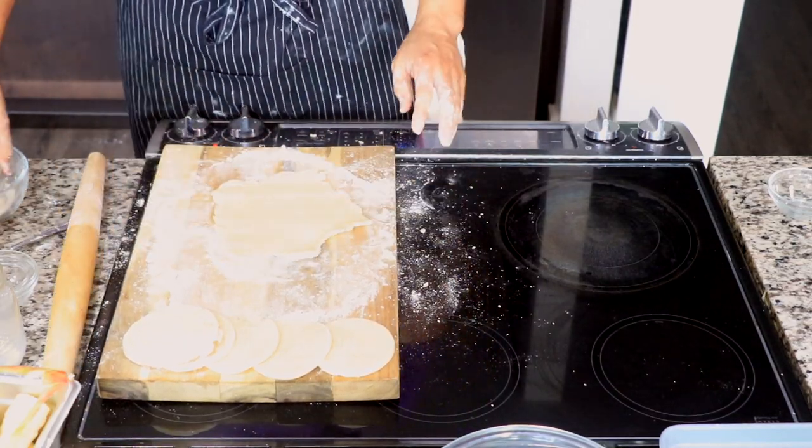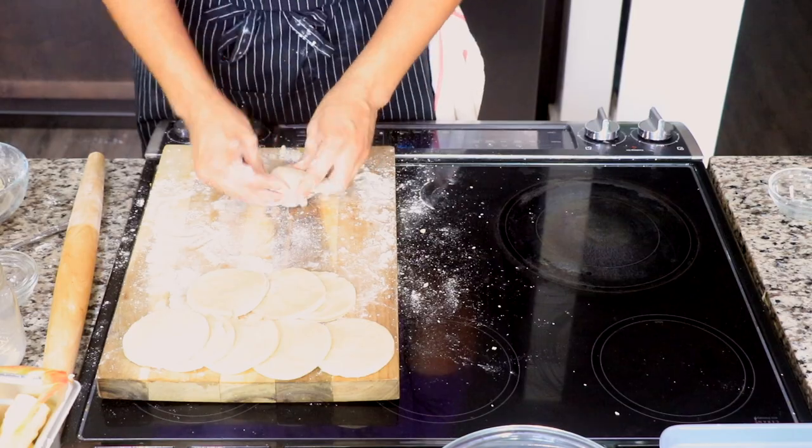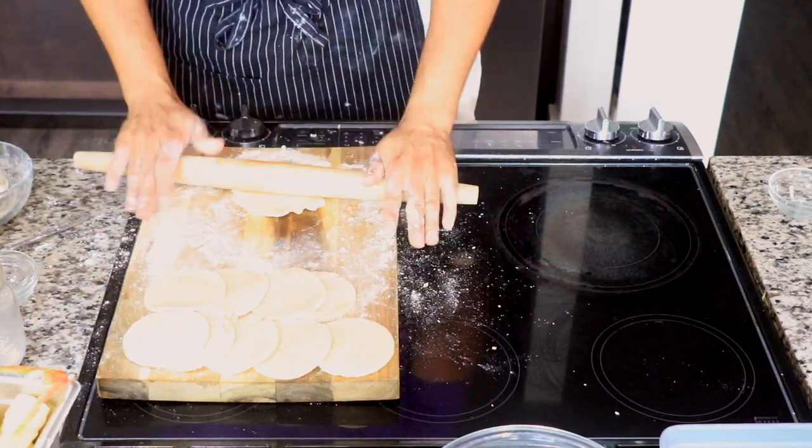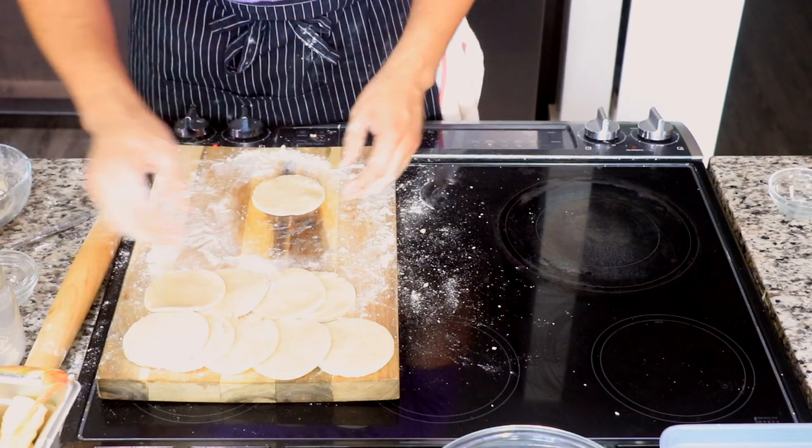Make sure you don't leave any scraps behind. Roll out the dough a little bit flatter, then cut it with your biscuit cutter. You should literally be left with just a few scraps of pie crust.